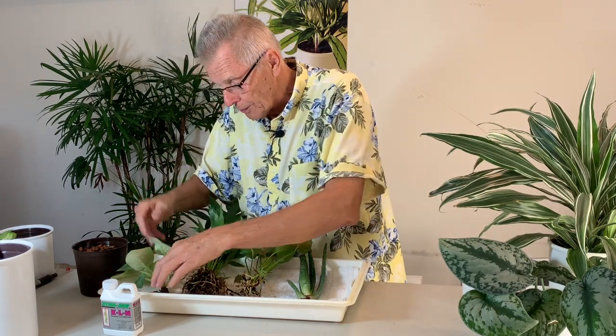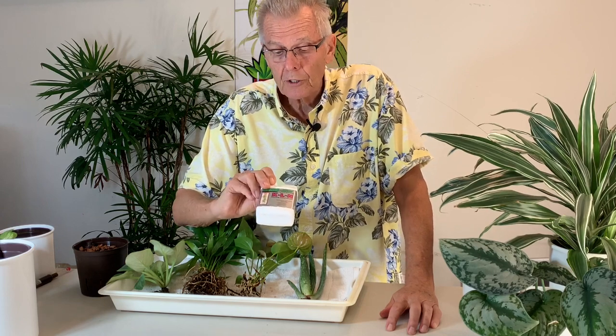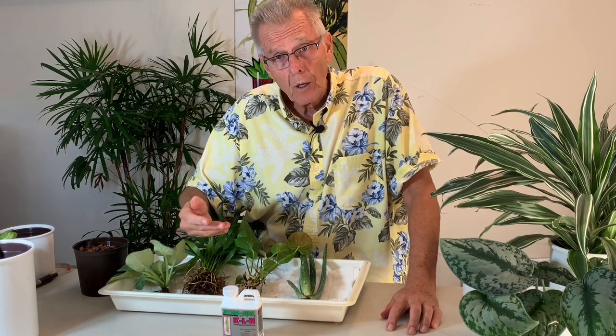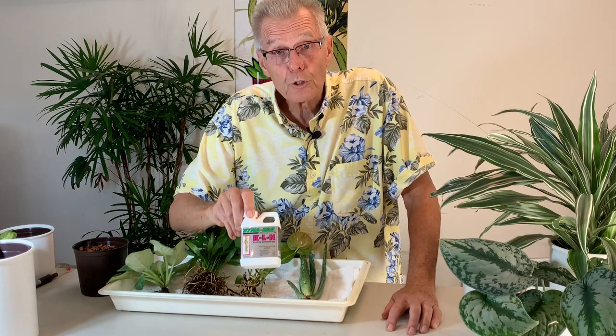So we're going to transplant these plants. Before the transplant, what I like to do is soak the pebbles overnight in a KLN solution. Growing new roots is job number one after transplanting, and KLN is a rooting solution that will give the roots a boost. Your plants are not ready for regular nutrients or fertilizer yet — you give them something to boost the roots, and KLN is what I use.